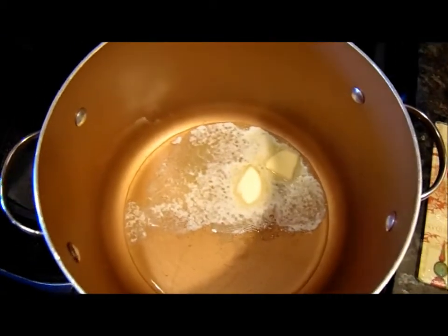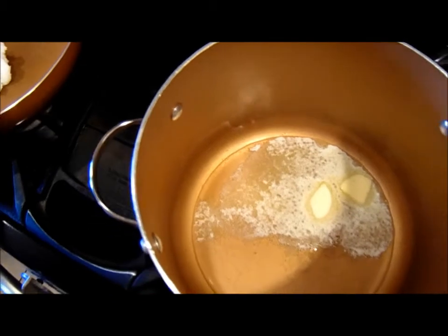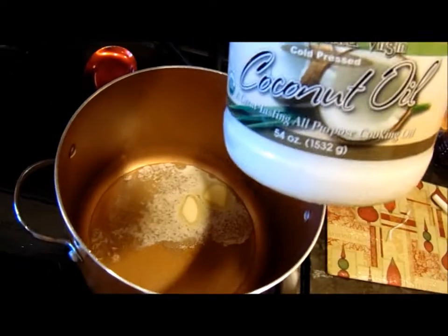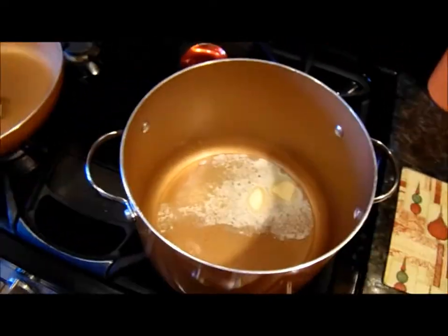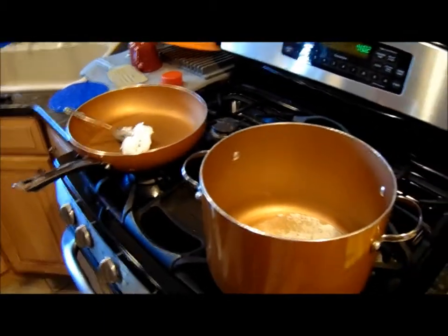I put in two tablespoons of butter and two soup spoons of coconut oil. That coconut oil was so good on the last soup that I made that I'm using it again on this one.